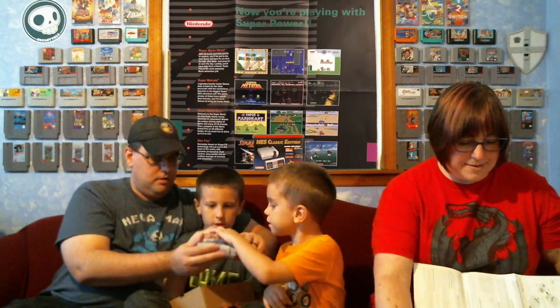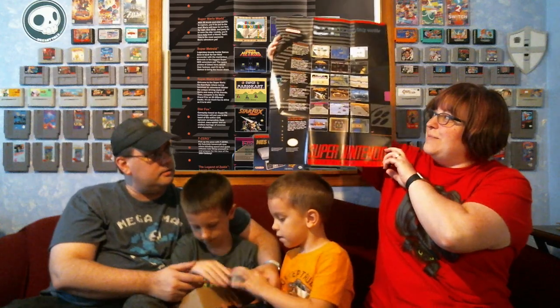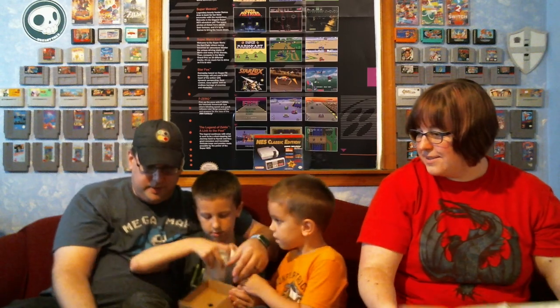Where in the world is the connection thing? There are no controllers that go in. I'll put the poster up in the background. But yeah, there's the Super Nintendo. All right, there are two of these so you each can open one. And while they're doing that, we have the power adapter — standard USB power adapter, same as the NES Classic.